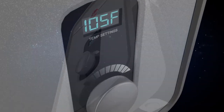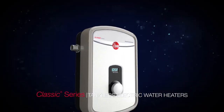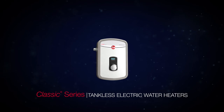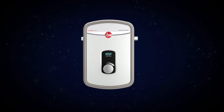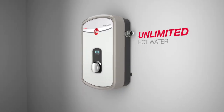Rheem continues to lead in water heating solutions. Introducing the new Classic Series tankless electric water heaters. The compact design provides the convenience of continuous hot water while performing at a thermal energy efficiency rate close to 99%. Installation is simple and modular components make servicing easy.